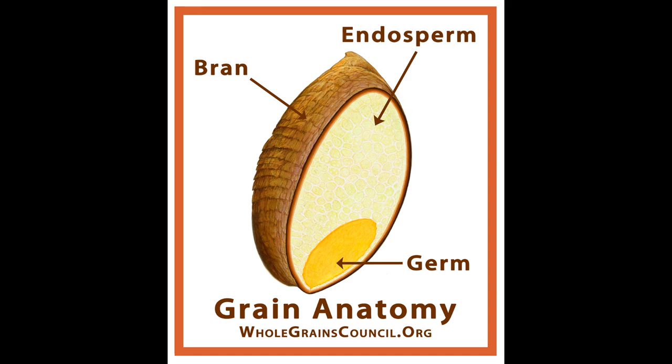This is an anatomical representation of that grain I just showed you, and it only has three parts: the bran on the outside, the endosperm in the middle, and the germ in the very center.